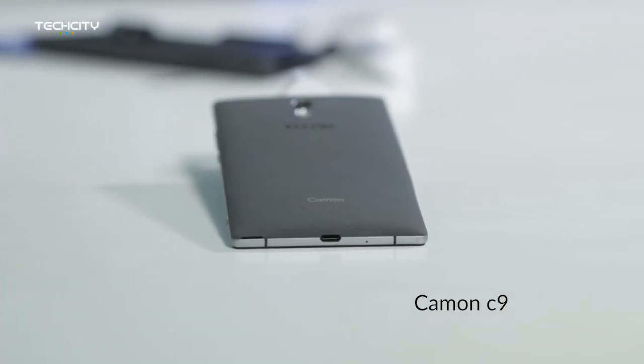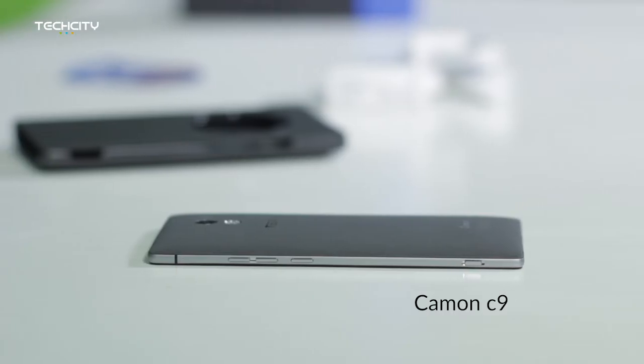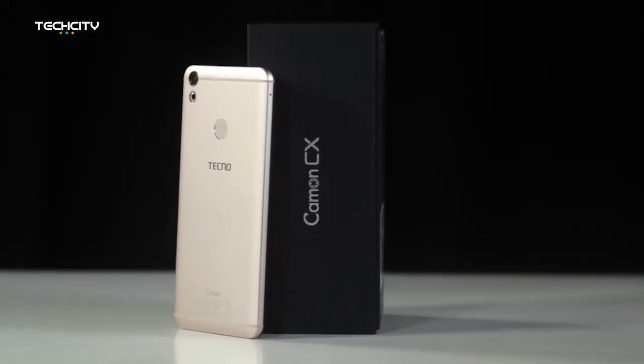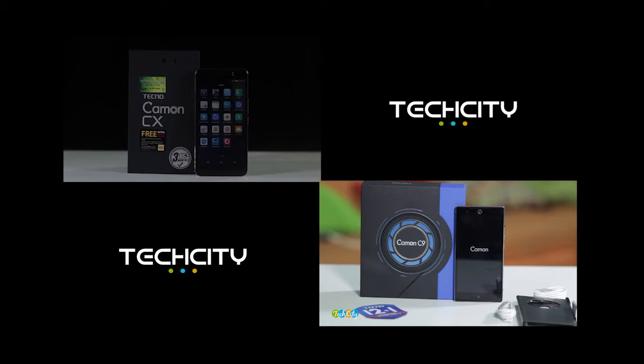First thing we see on the Camon C9 and the Camon CX is that there is a huge difference between both devices. One would expect that because they are in the same series, they would look slightly alike. But Techno has taken the time out to give the Camon CX a completely different design, quality, and even build material from the C9.